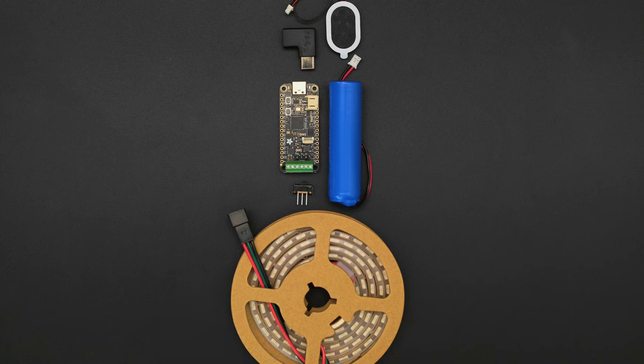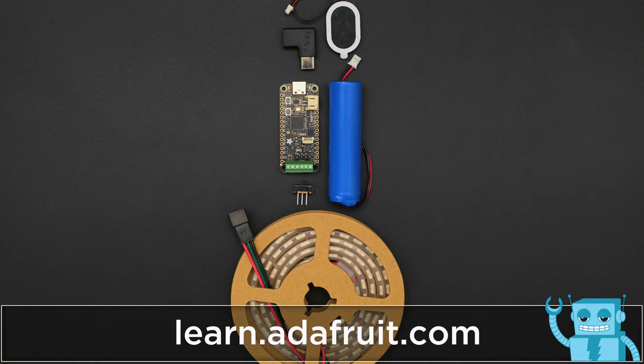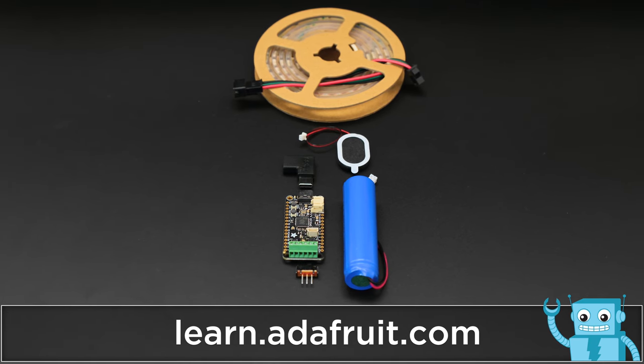You can get a list of electronics and a full tutorial on how to build this project by going to the guide at learn.adafruit.com.